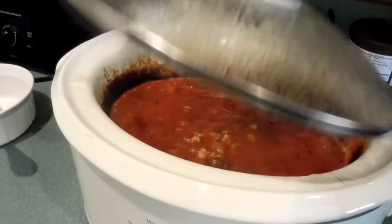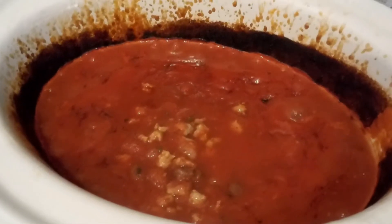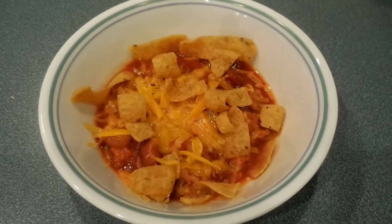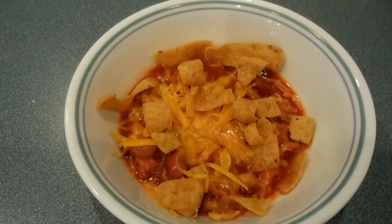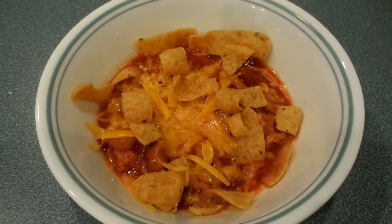We're back to check on the chili — wow, look at that! Another hour and it'll be all ready. Here's the finished product: chili served with some Fritos and a little bit of cheese.